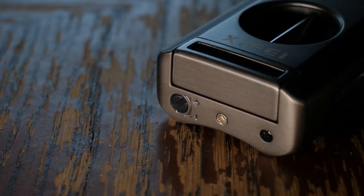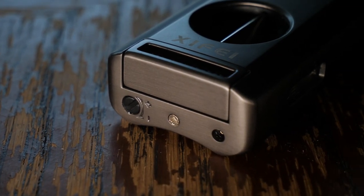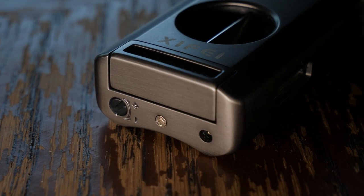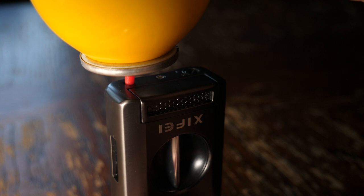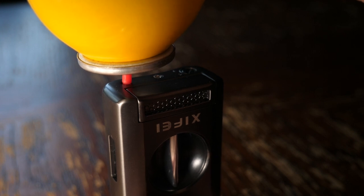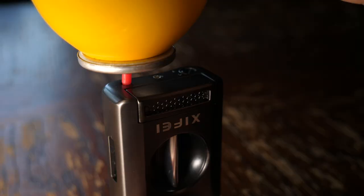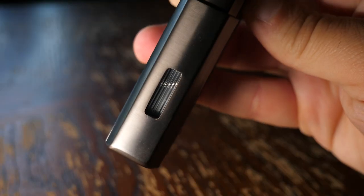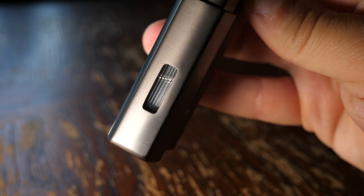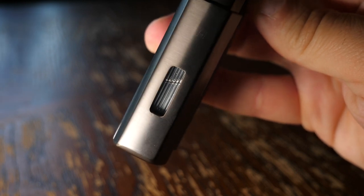To insert fuel into your lighter, you just simply turn it over and there's a port on the bottom that allows you to input your butane fuel. The lighter itself doesn't ship with fuel, so you have to add some yourself, but it's super easy to do. And once it's done, you have this awesome window on the side to see exactly how much fuel you have remaining in your lighter.